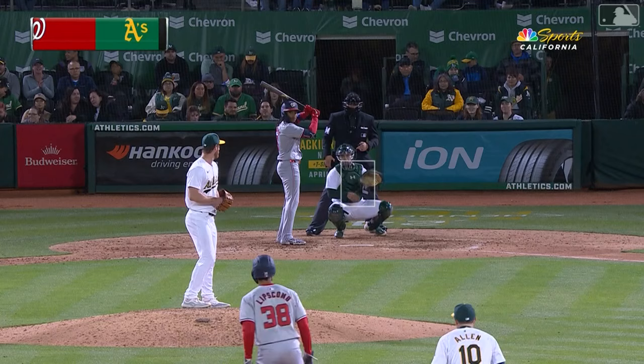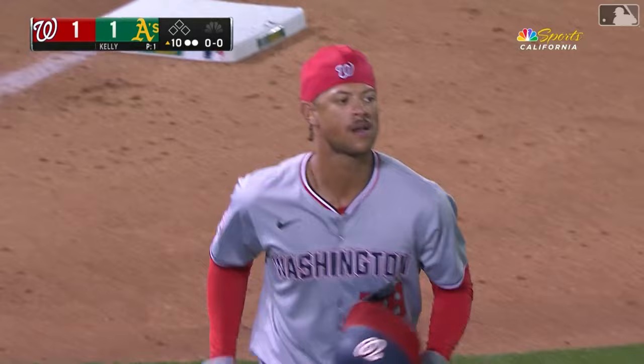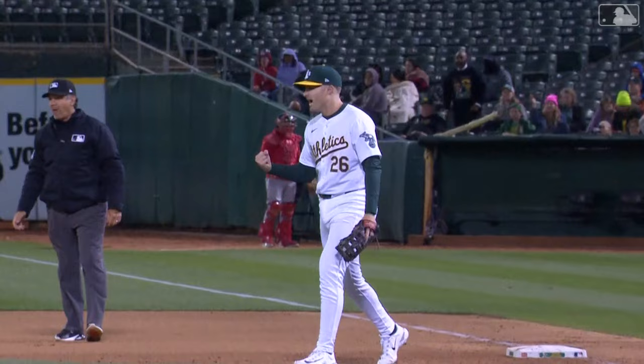Extra frames at the Coliseum on a Friday night — tied 1-1. J.D. Davis playing in, but Abrams swings away — hard shot to first base. Nevin eyes the runner, tags the bag, then they go to third — Davis tags it, it's in time. A base-running blunder by Trey Lipscomb and a big double play for the A's in the top of the 10th. Nevin with the wherewithal to back up toward the bag maintaining eye contact with the runner — just a fantastic job.